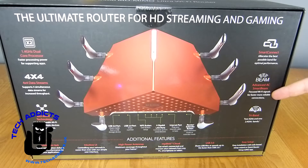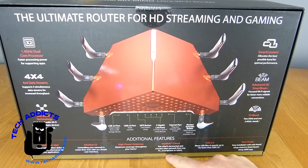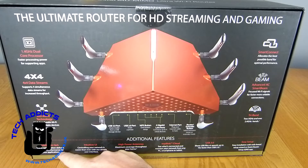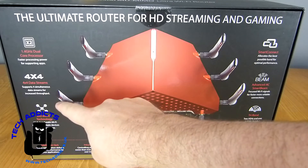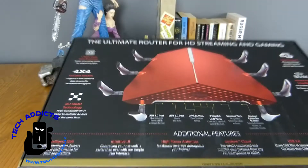Advanced AC Smart Beam provides focused Wi-Fi signals for faster, more reliable connections. Easy setup, USB 3.0, and My D-Link Cloud lets you see what's connected and monitor your network from any PC, smartphone, or tablet. High power antennas, intuitive UI, and Intelligent QoS for traffic optimization that delivers seamless performance for your applications. That MIMO setup with 4x4 data streams supports four simultaneous data streams with increased throughput and a 1.4 GHz dual-core processor inside. We'll go through the rest as we open the box — let's do that now.